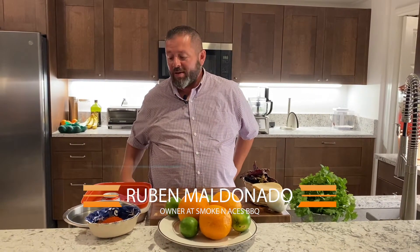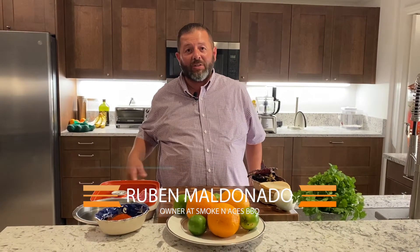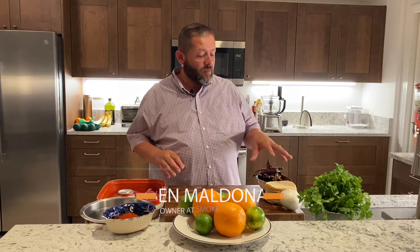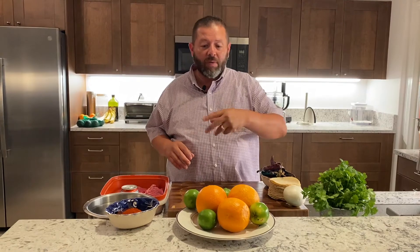Hey guys, how's it going? This is Ruben, chef and owner of Smokin' Is This Barbecue, and today we're going to show you how to do a street taco with ranchera steak. I'm going to teach you how to do the little rub for it, a little marinade, how to do a guajillo salsa, and chop up the sides for it.